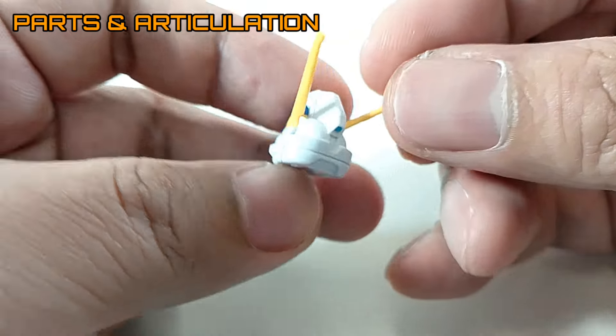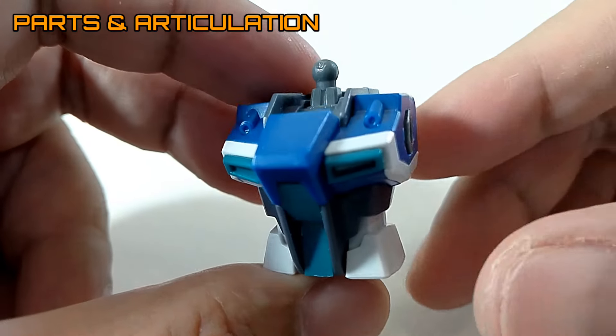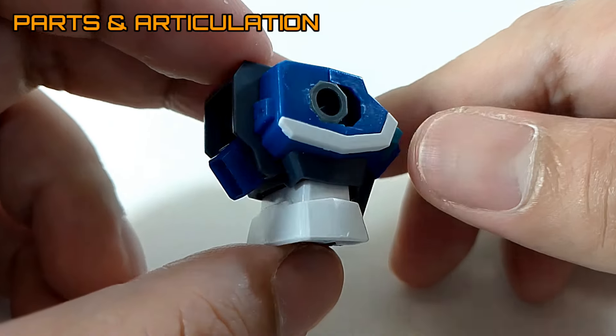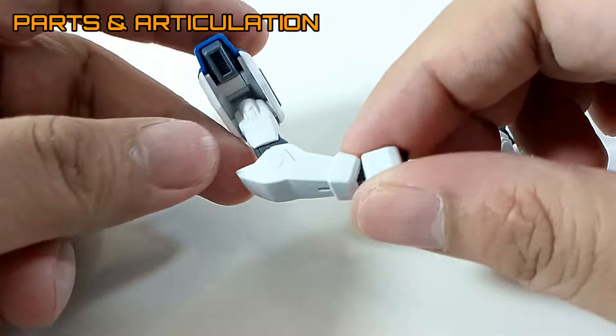I like the head unit — it looks pretty sharp. I like the stickers on this thing. Very nice design. And let's take a look at the body unit. The body unit looks really great as well. I like the design. It's very reminiscent to the Strike.